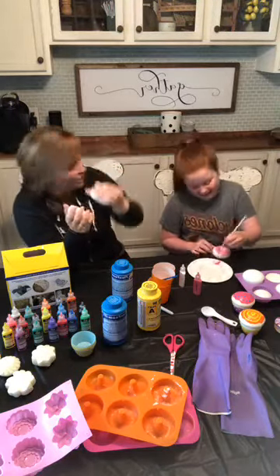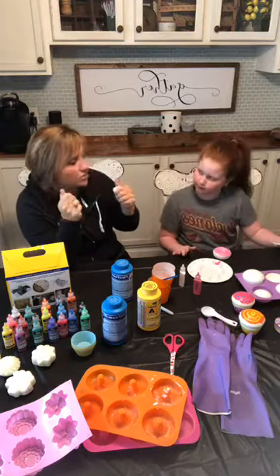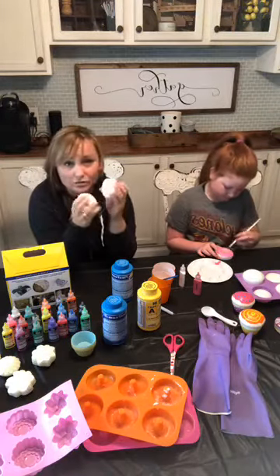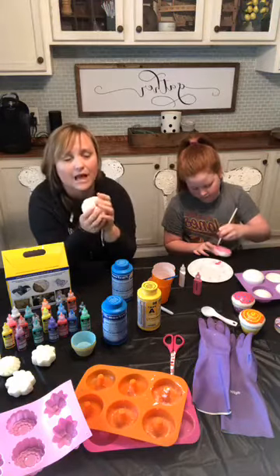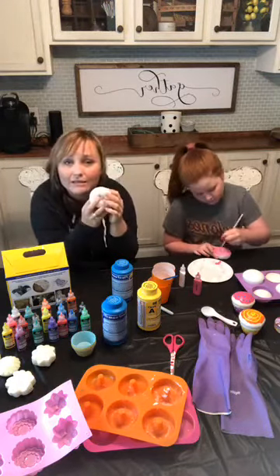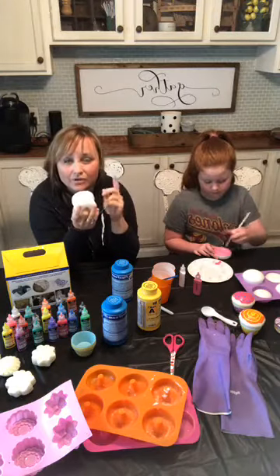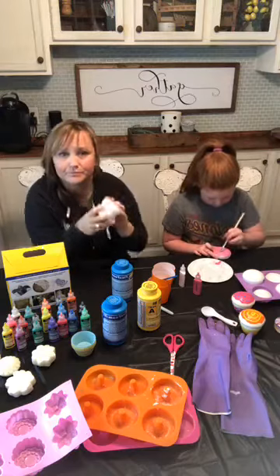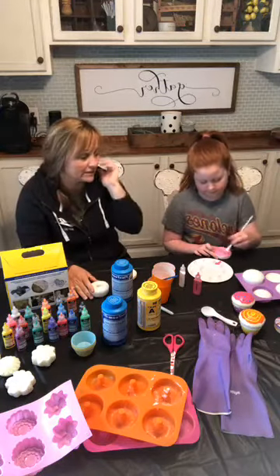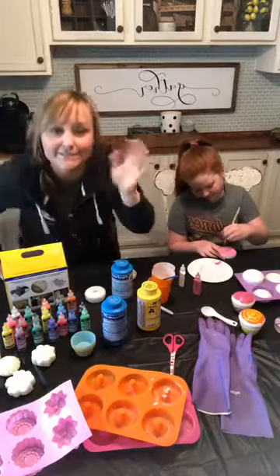If you want them extra squishy, just put in extra B — sometimes she even lets it overflow. It's a great activity; she's spent hours and hours creating these. It's super simple and not that expensive. I've gotten great response already this morning so I wanted to come on live and show you. If you're not watching live and have questions, leave them in the comments and I'll get to them. These don't take long to dry either — she'll have a set of six new squishies today. Okay, that's it — bye guys!